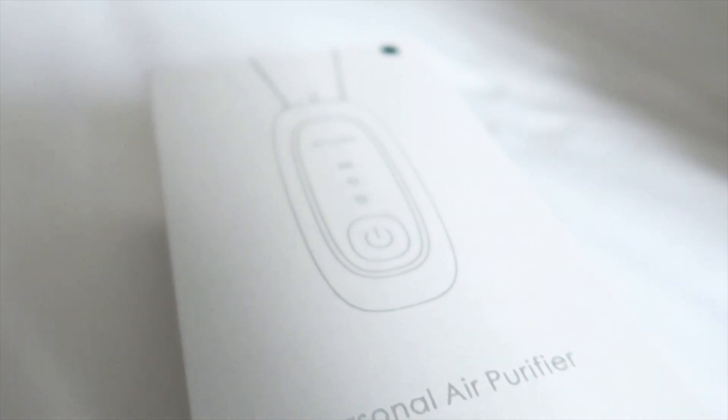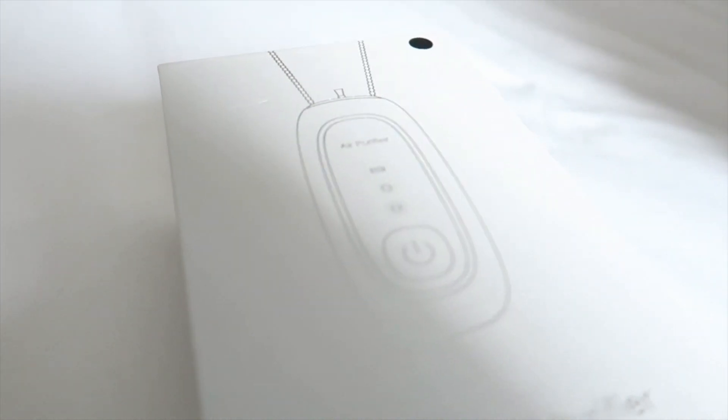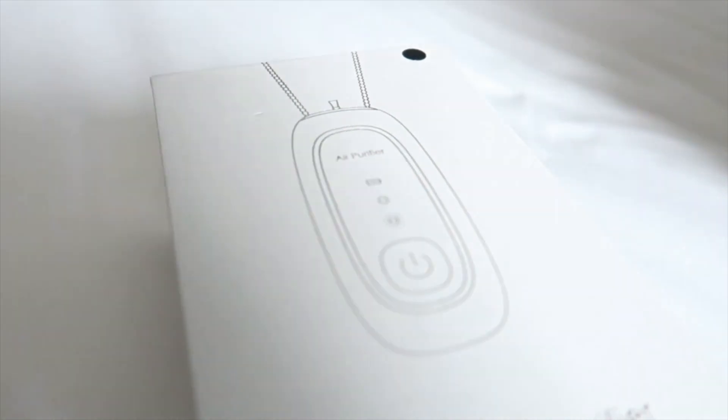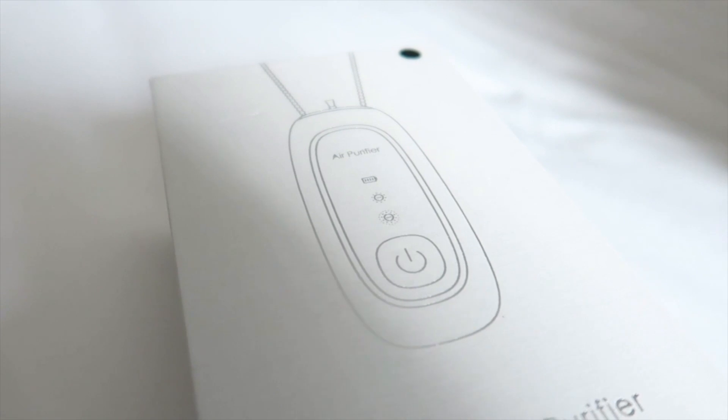It's like a generic brand. You can rebrand this item, this product — they're open for rebranding.